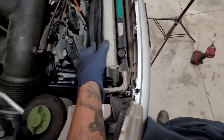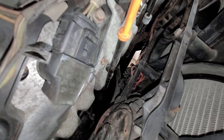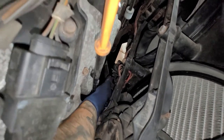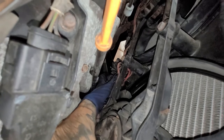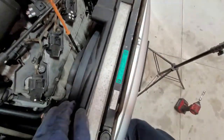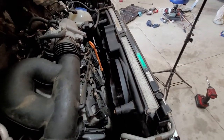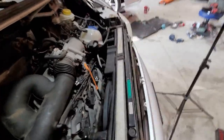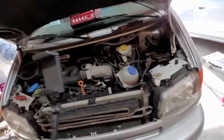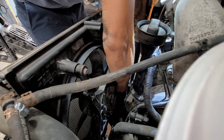What we're going to do is just take off the 10 millimeters that are holding the fan in — one, two, three, four, five, six. We'll go ahead and take those off. You can either go under the vehicle to disconnect the electrical side, or if you do, you'll need to drop down the splash shield. We're just going to disconnect it from the top.